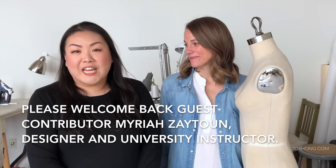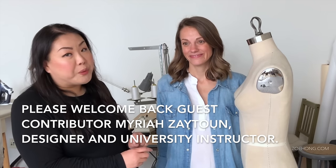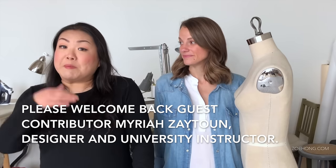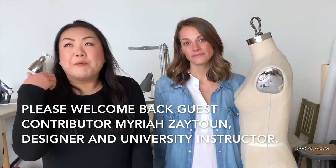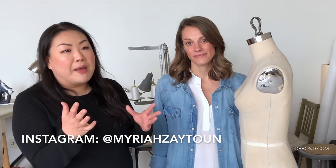Hey hey party people! Welcome to today's construction video. We are learning to drape a basic block on this dress form. I'm going to be behind the camera, interjecting with questions that I think you might ask in a classroom setting. I'm going to pretend Mariah's my teacher and I'll be asking things as she works and shows us how to do all this.